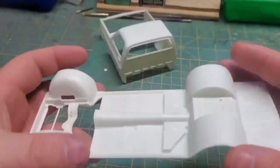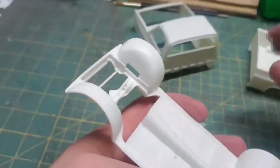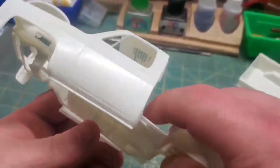Just flash, mold lines, the usual stuff. And clearly this bed is just not going to slip over that chassis. The front is a little narrow on the fender wheels, but that's alright, I've got a solution for that later.